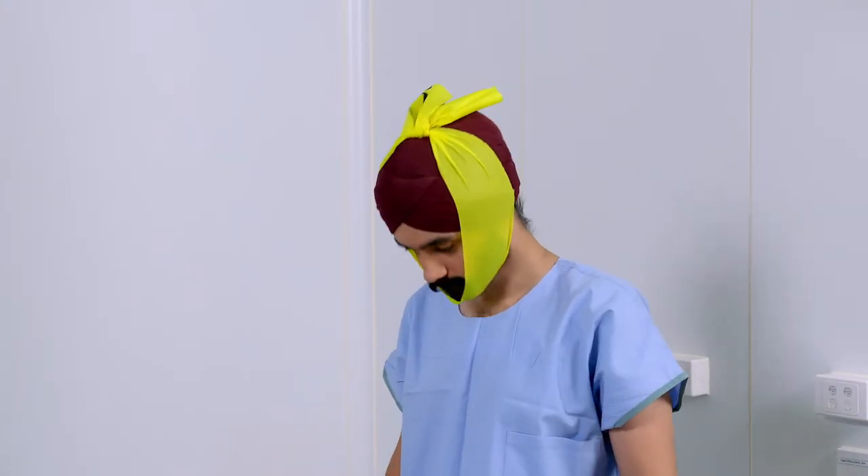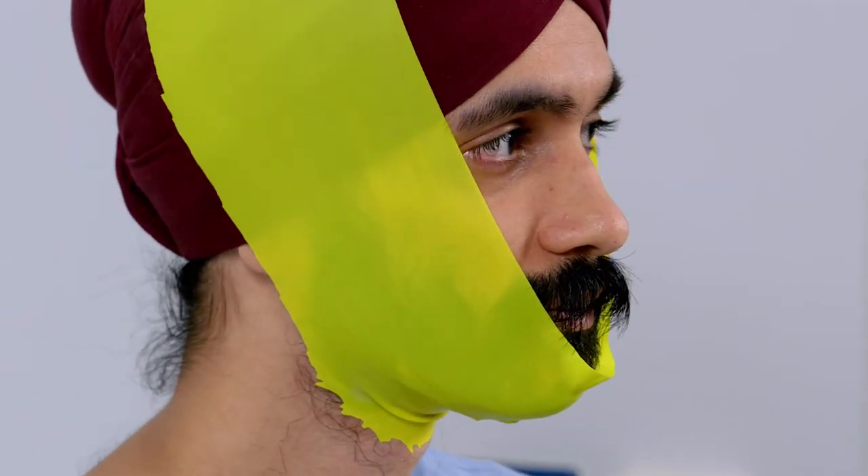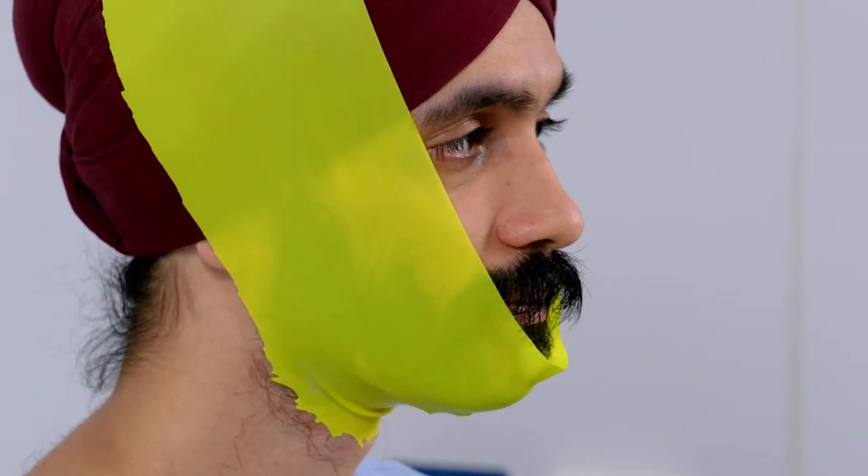Move your head back and forth, then up and down to make sure the band will not come undone, cause discomfort or move with head movement.